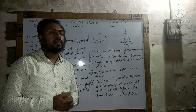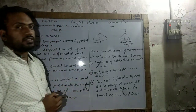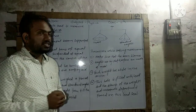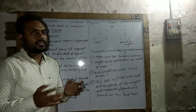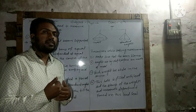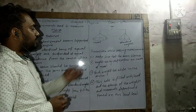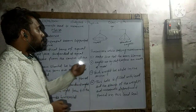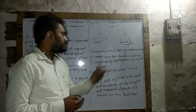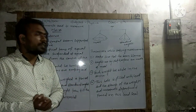Now, precautions while taking measurements. You have to develop this awareness because you need to be free from cunning shopkeepers who always deceive you dishonestly. So how can you save yourself from those type of people? You have to understand these precautions.